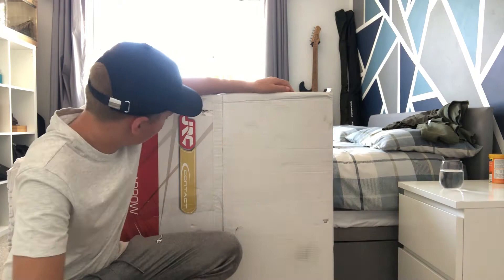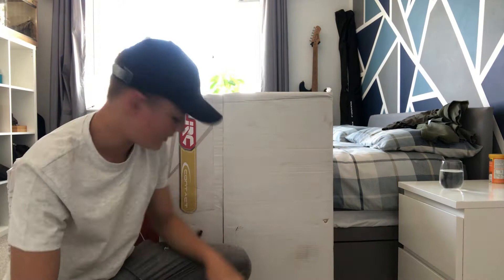Hello everyone, I'm going to be doing an unboxing video on the JRC wheelbarrow that I've just bought. You can get it on Angling Direct for £130, but I went on Fish Deals and got it for £127.